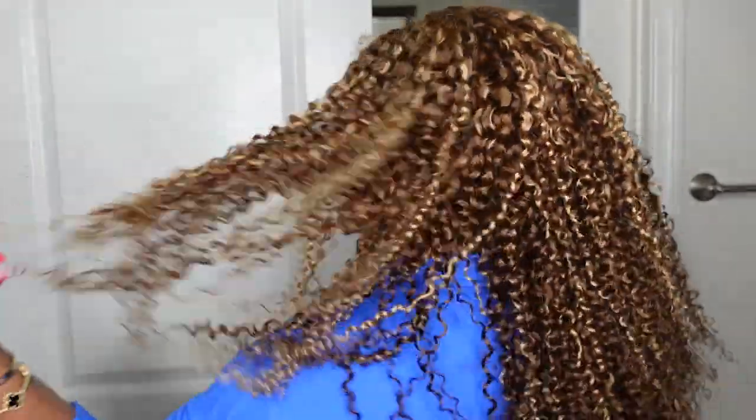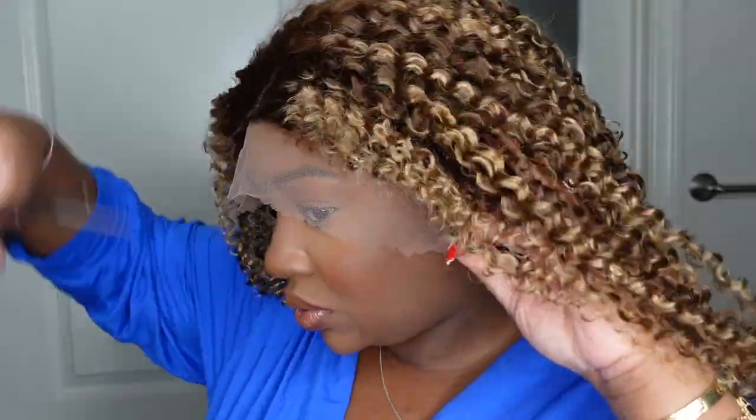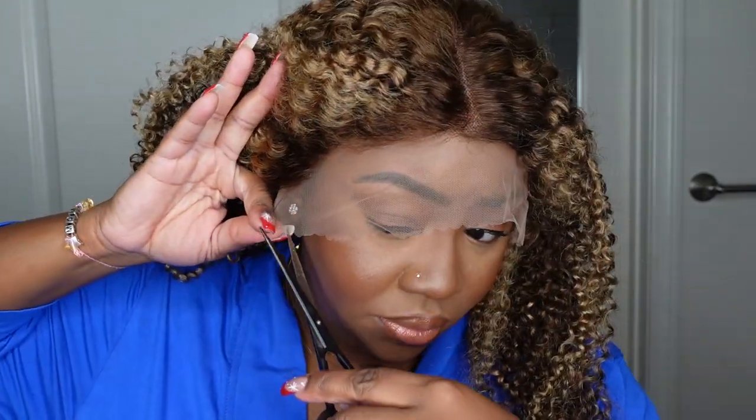We are not doing any customization today — we're going to keep it very beginner friendly. That was a look at what the curls look like from the back. Now don't be intimidated. These curls are what they look like straight out of the box, but once you give them a little bit of love they will instantly pull out and look so much more natural.